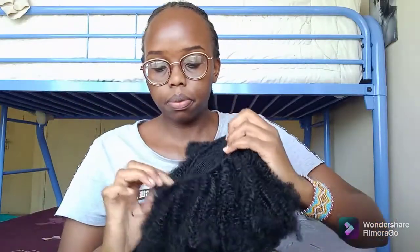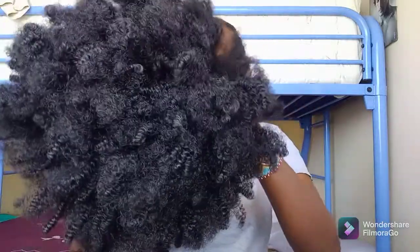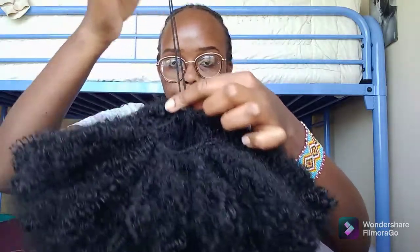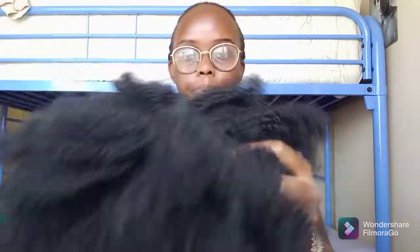Now I am done doing the entire hair and this is how it looks. I did not crochet the area near the drawstring, just to allow me to be able to tighten the extension on my hair — that is just an allowance and no one will even notice. In the next video I will do a tutorial on how to wear the extension. I hope you enjoy this video — kindly don't forget to subscribe, like, and share with your friends. Bye bye!